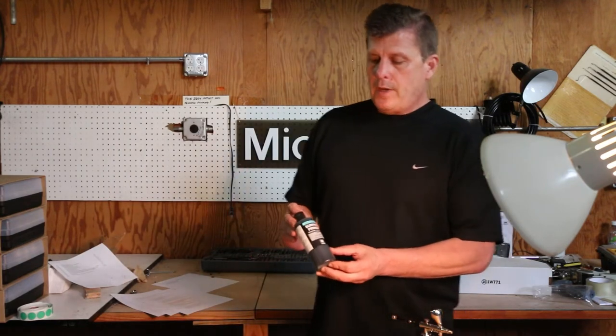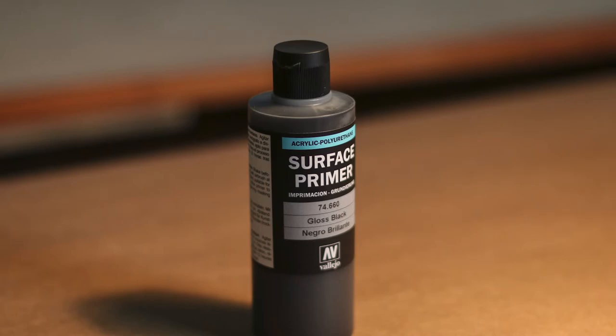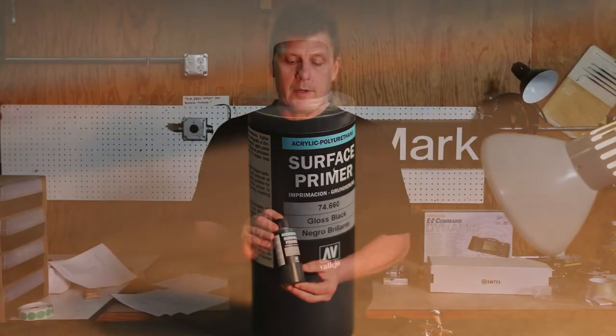This surface primer you would paint on to make sure that the texture and color comes out perfectly. You paint this on before you put the paint on to just give it a better coating.